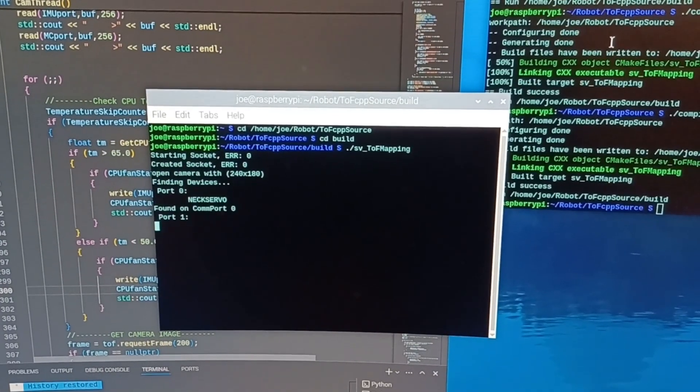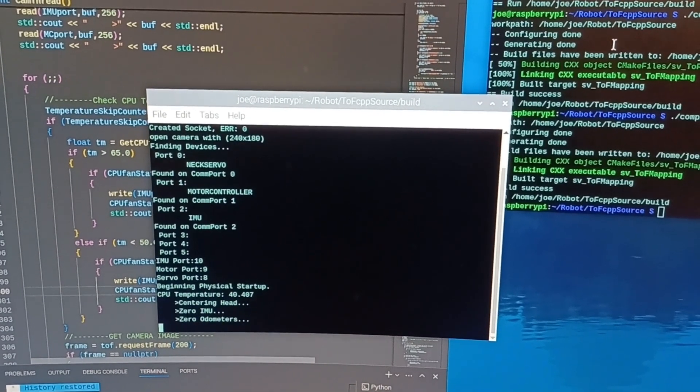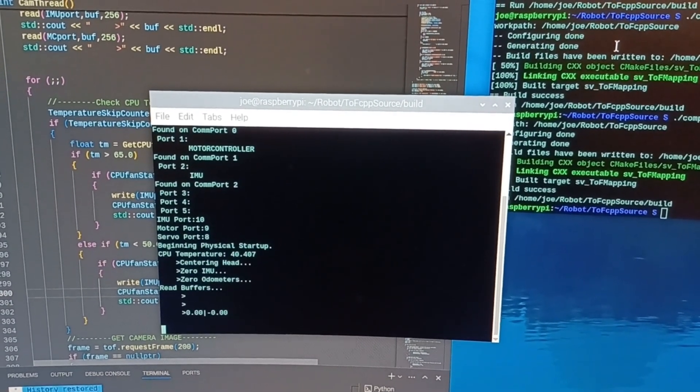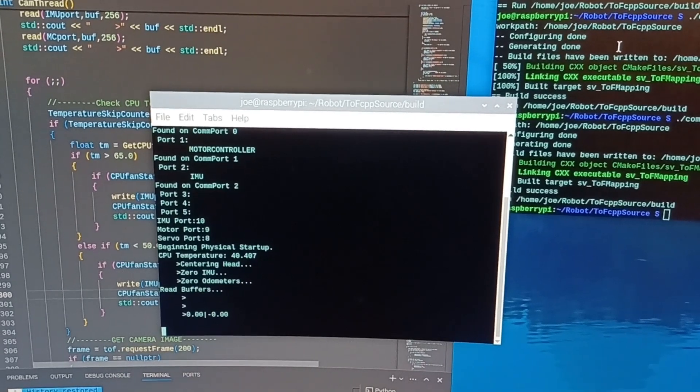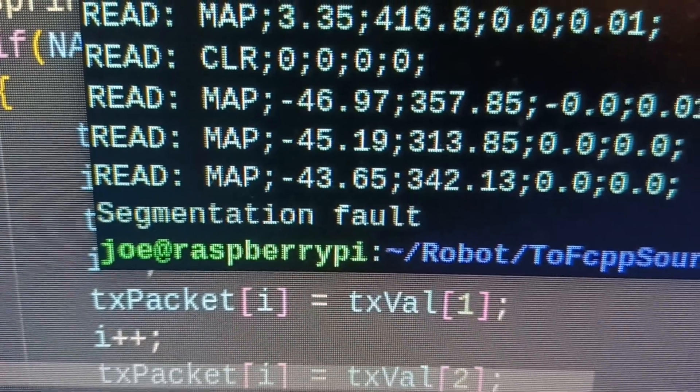So this week I spent all my time taking the code I'd written in Python for reading the sensors and controlling the motors, and transferring it into my program written in C++ for the time-of-flight camera. And this wasn't just a matter of translation — I had to set it up for multi-threading, and of course that brought some difficulties of its own.